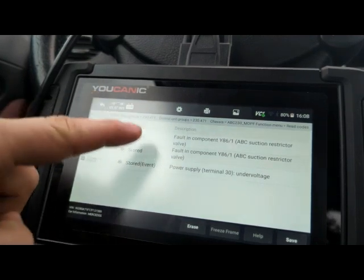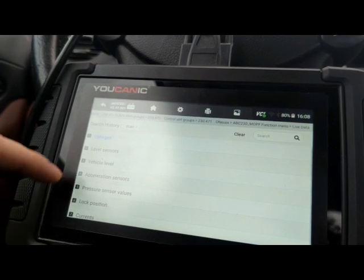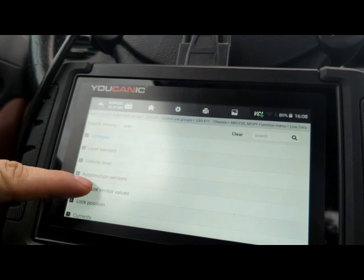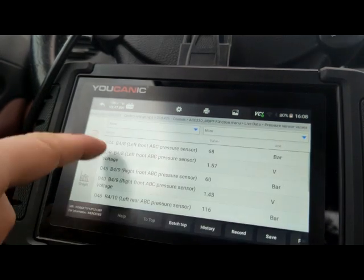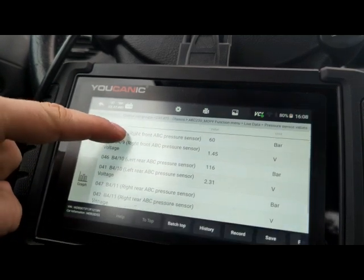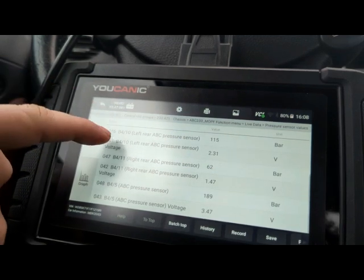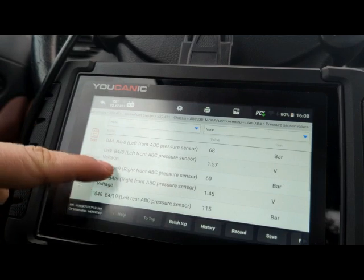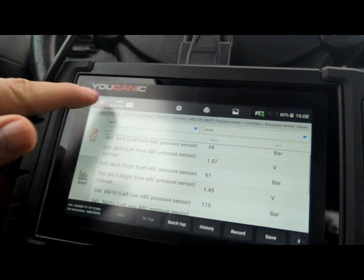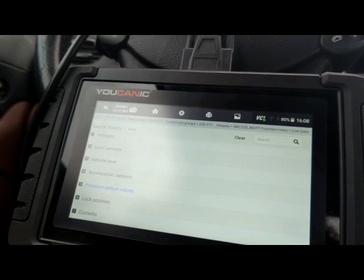You shouldn't have any current codes for the test to run. Under live data, you can check voltages, pressure, and a lot of things like that. Go to pressure sensor values and you can see pressures at the different corners, including the pressure sensor and voltages. And that's it — thank you for watching, where you can be the mechanic.